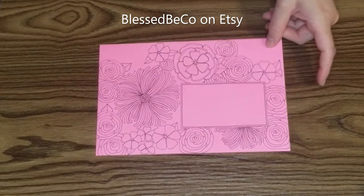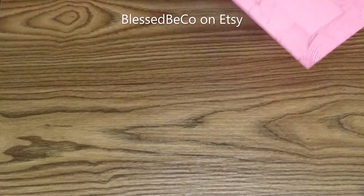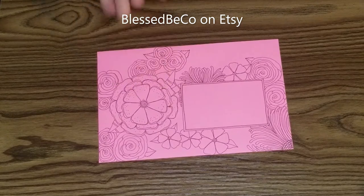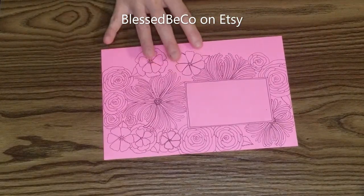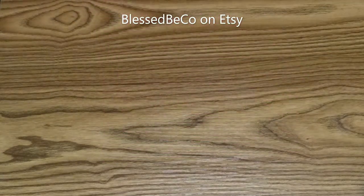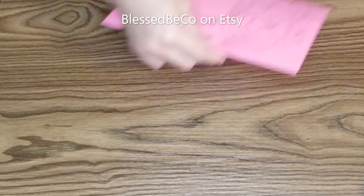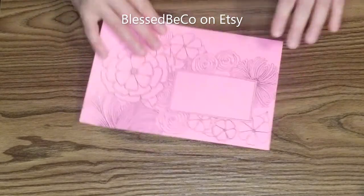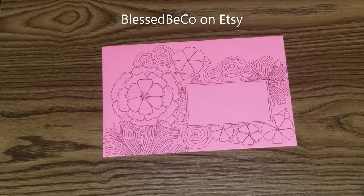When I list these on Etsy, I usually list them in a set of 10 or six. If you have a better suggestion, let me know. I'm going to go back and fill some of these in — some of these look like they could use a little bit more. This is a light pink, kind of hot pink but lighter shade. It's a bright pink, but I bought this envelope on Amazon and I believe it's JAM paper.